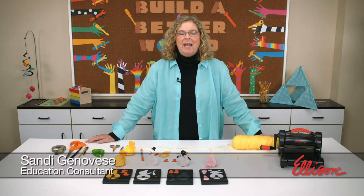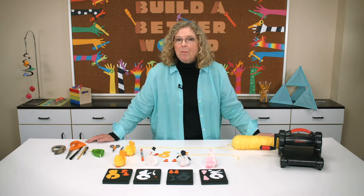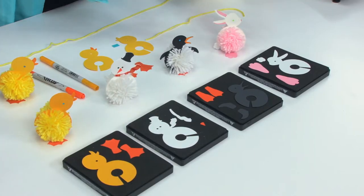Hi, I'm Sandy Genovese and welcome to the Ellison Education video series. Today we're playing with yarn to make pom-pom pals. If you don't know what that is, you're in for a treat — these are so cool.